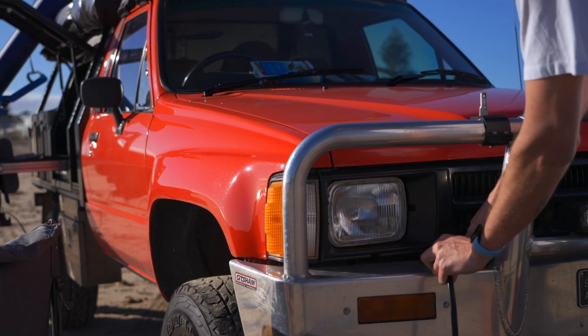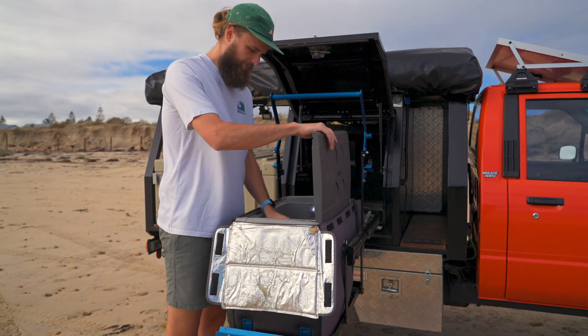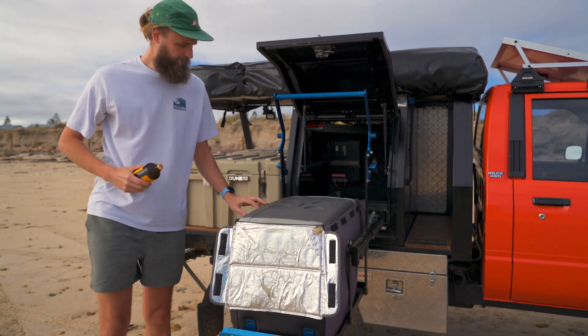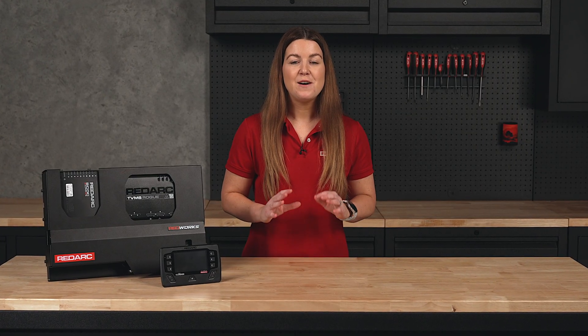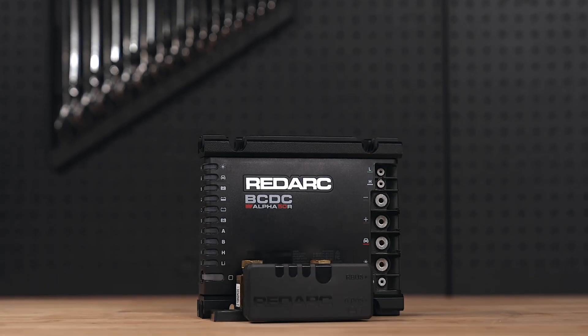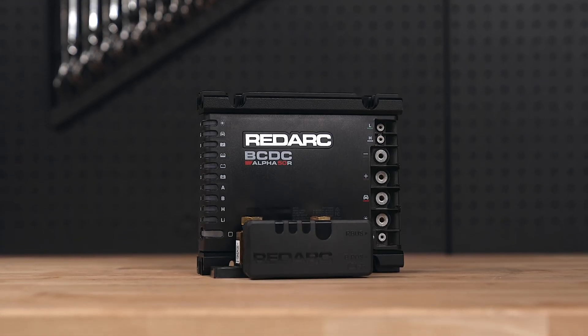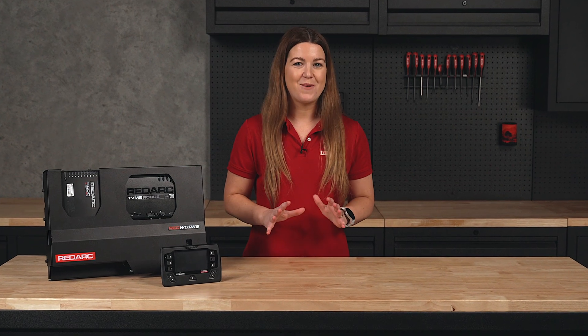Finally, 10 and 50 amp Anderson outputs are ready for your fridge, lights, control box or other essentials so you're ready for anything. Like every Redworks panel, the Pioneer 50 delivers fast, efficient charging from both your alternator and solar. With the 50 amp BC-DC Alpha R included, the Pioneer 50 also looks after your start batteries so you stay charged and ready for anything.